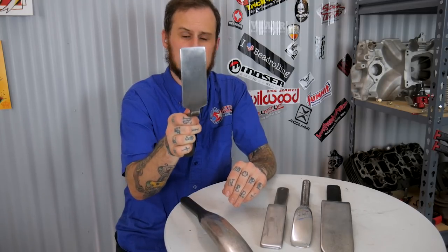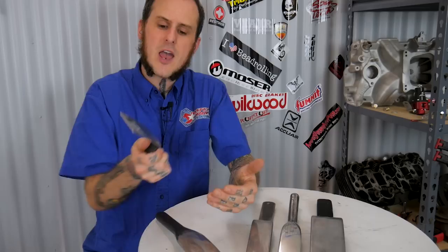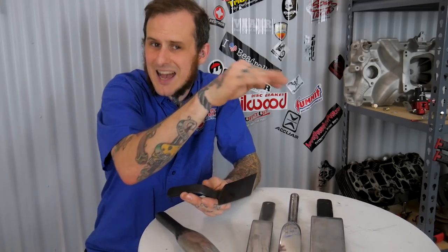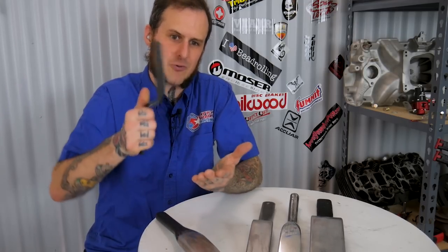I also have the light dinging spoon from Martin Tools. This one is very light with a nice large surface area and a curved face, so you're not digging the corners in. It can be really handy for those very final details when it's just slight ripples in the material or slight high spots you need to knock down. It is not aggressive and really fine-tunes those final details.